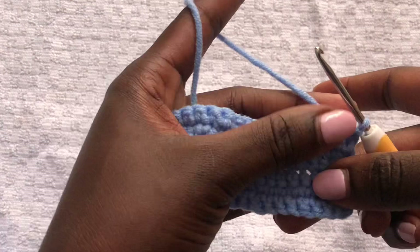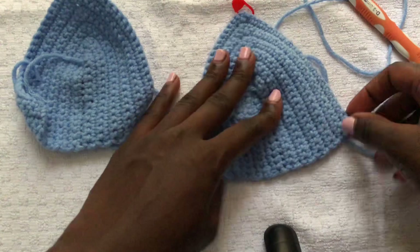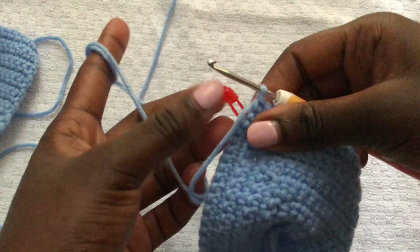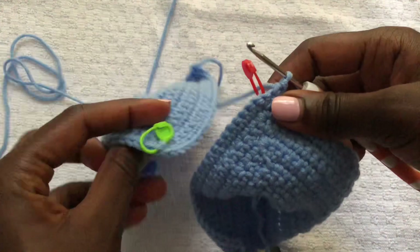I went ahead and did a second bra cup — they're all the same size. My bra cups are 4.3 inches wide. Now we want to join the two bra cups together.